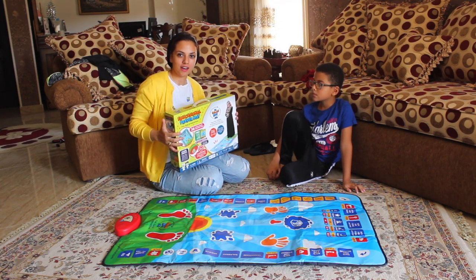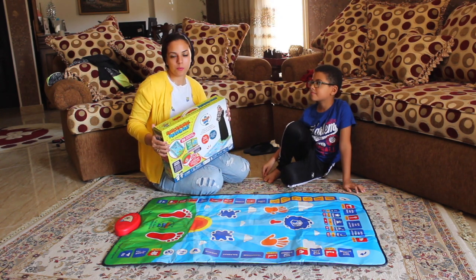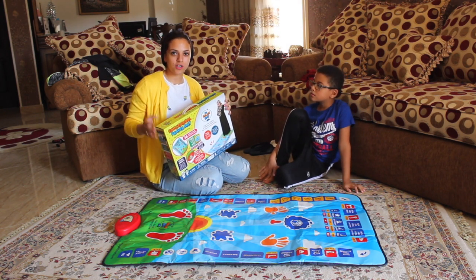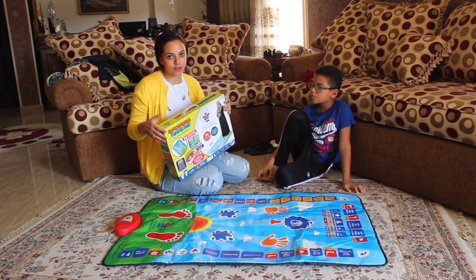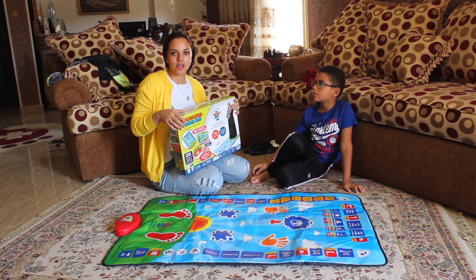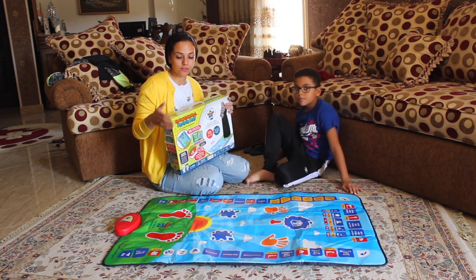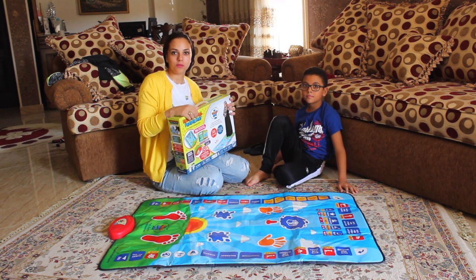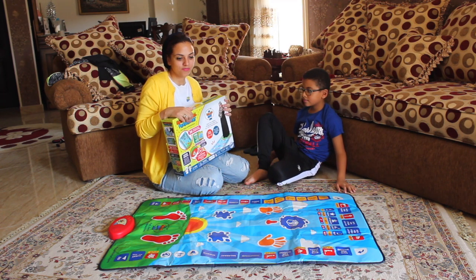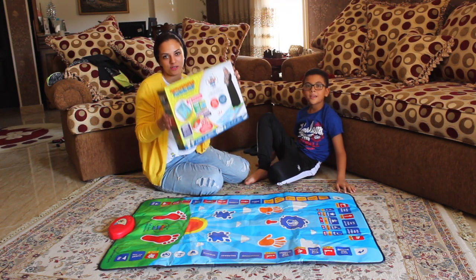In my opinion, I find it really useful and beneficial for kids whether they speak Arabic or English — it can help them learn how to pray. Especially now that moms and dads are very busy and don't have time to teach kids how to pray. Kids can also learn through playing and interacting with the mat, and it actually makes kids love to pray. I like it very much. Thank you, bye!